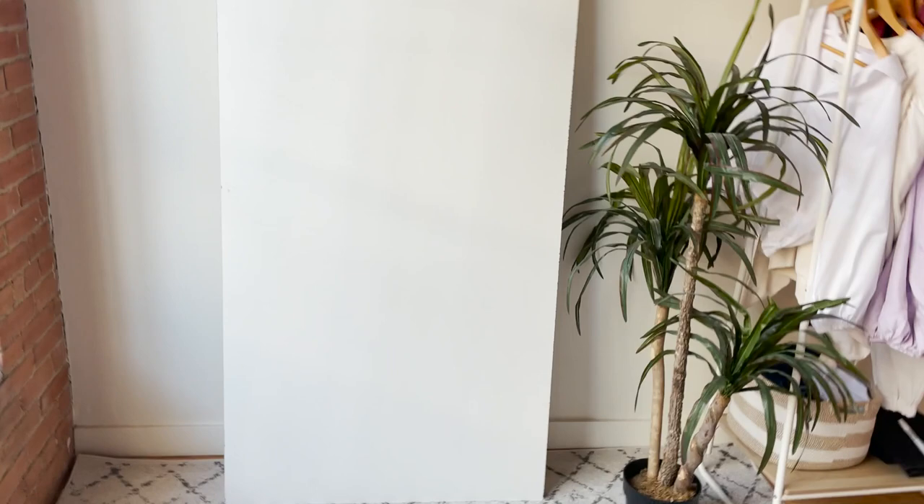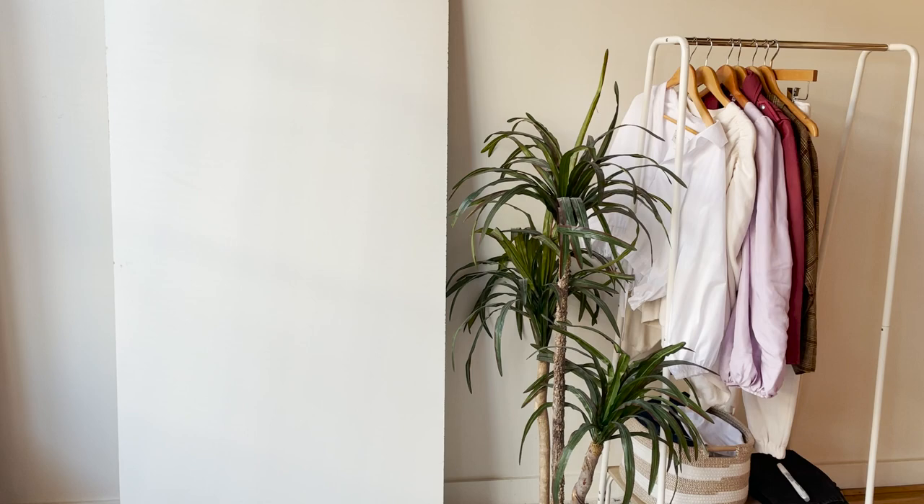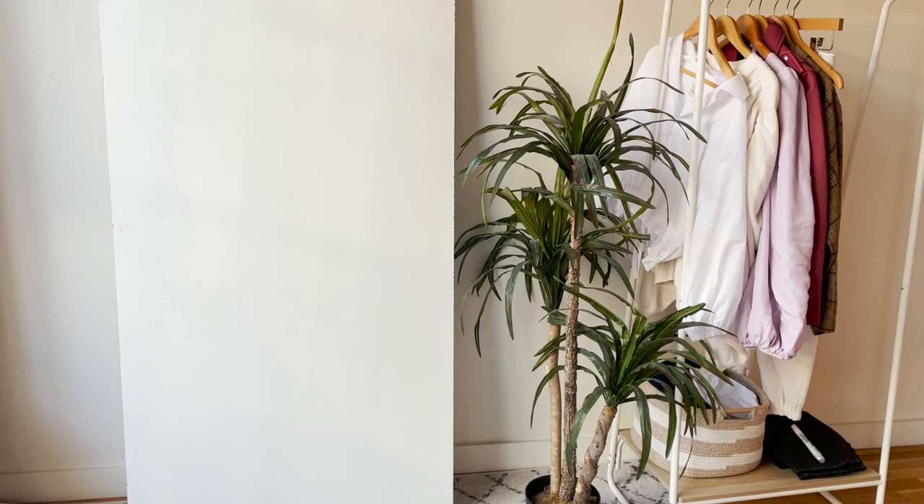We're going to start off here with how I model my items, and I'm going to start off with going through my background that I currently have set up. In terms of my background, this is pretty much it. It's simple, it's clean. I got this from my house so there's really no link for that.